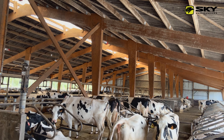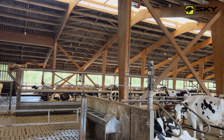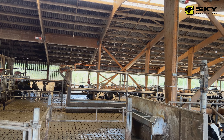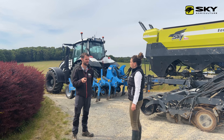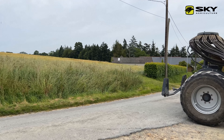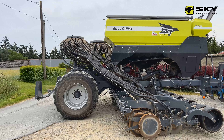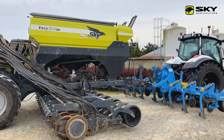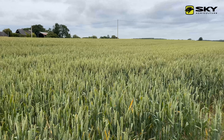On a fait l'achat d'un Summer Sky il y a plusieurs années, en 2017 — c'était un Easy Drill 3 mètres — mais avant on était déjà chez Sulky avec un OptiLine Pro. On a toujours tout semé avec ces semoirs, que ce soit l'OptiLine Pro, l'Easy Drill ou celui-là, pour toutes nos cultures, mais petit à petit les cultures ont changé.